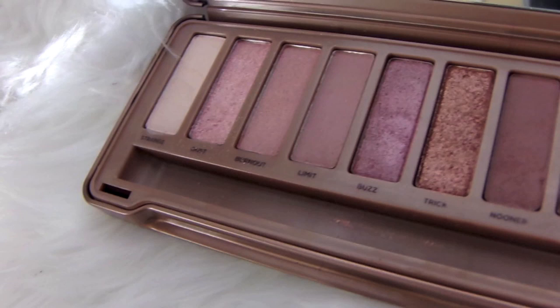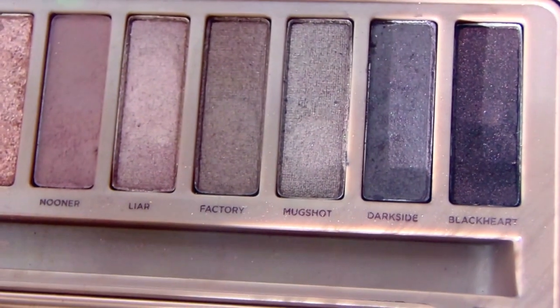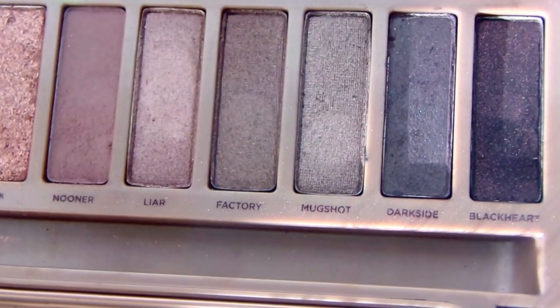This is a smokier evening night look. I did vamp it up a little bit by using a black lip. There are two lip options — you can choose whichever one you like best.